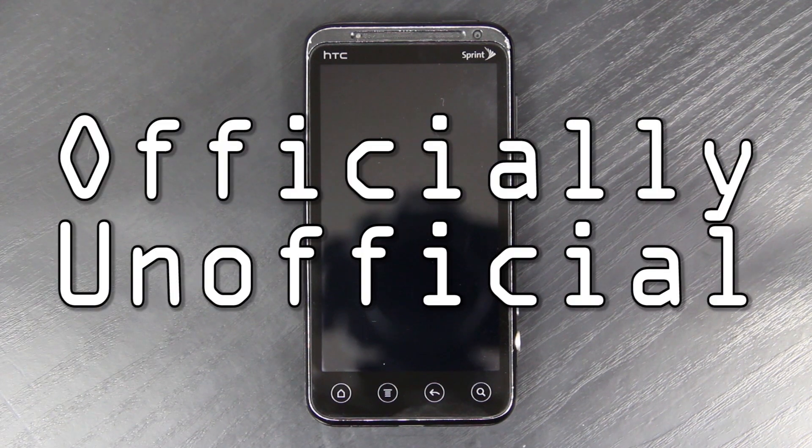Ladies and gentlemen, my name is Josh. My username stands for What Would Josh Do? And I present to you official CyanogenMod 9 support on the HTC EVO 3D.